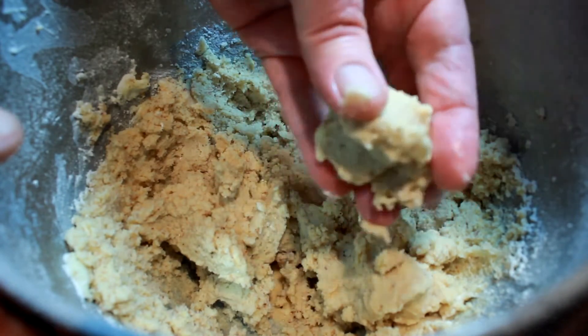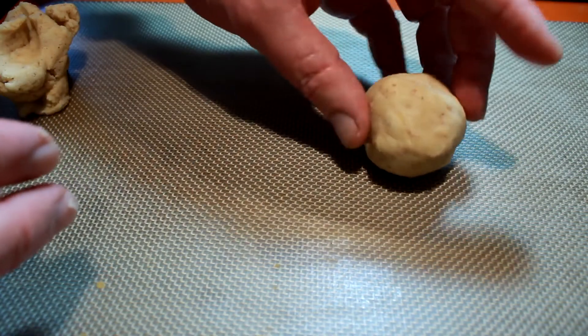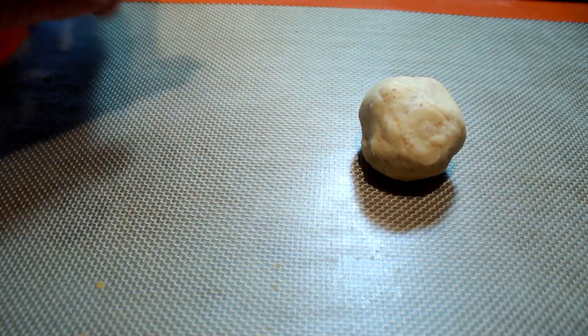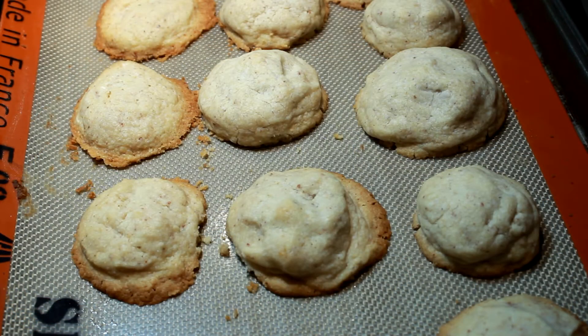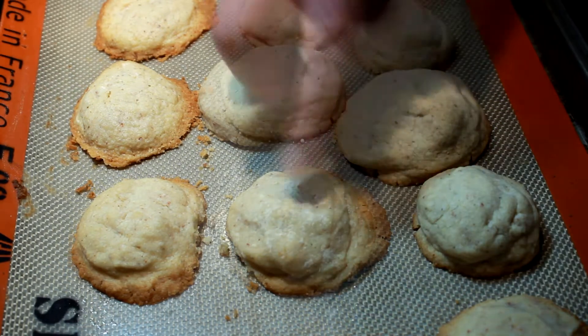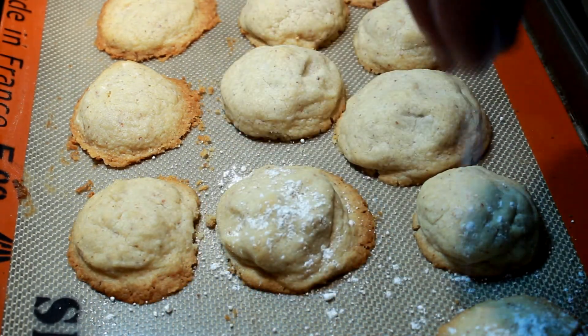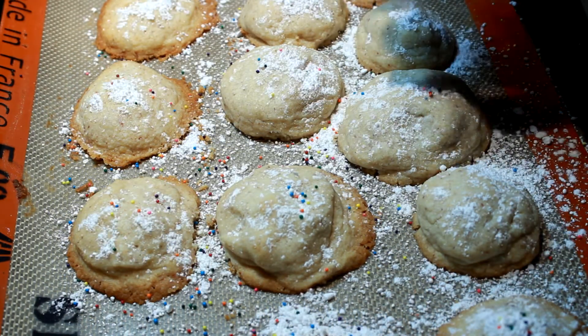Get out a sheet pan with some parchment paper on it, or you can use a silicone mat. Make a bunch of little balls, about a quarter inch — some of mine are different sizes. Then take it to a 350-degree oven. Mine took 17 minutes. At 17 minutes, look for browning around the edges and they're done.